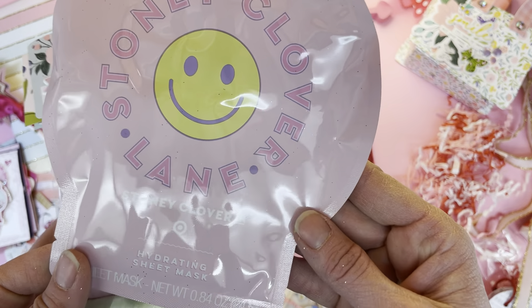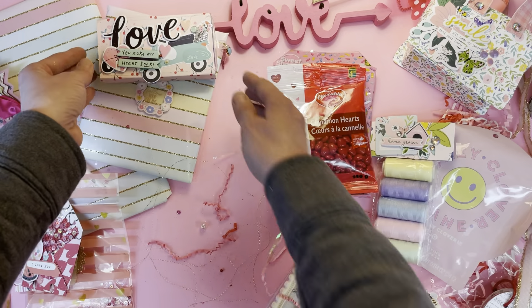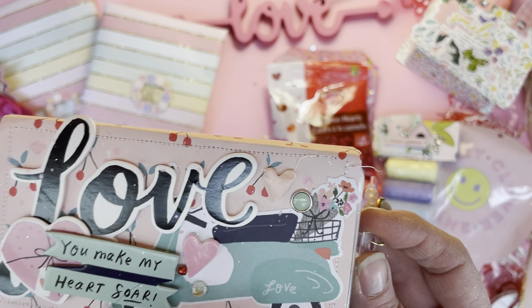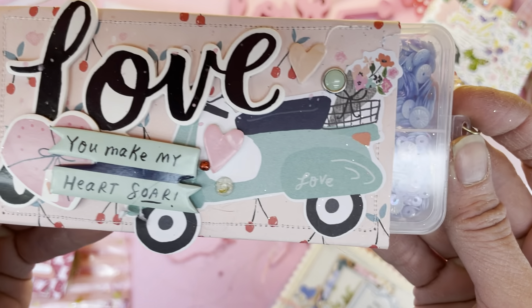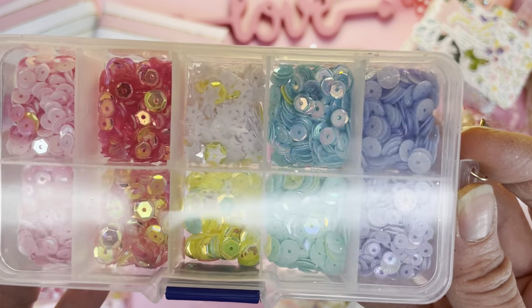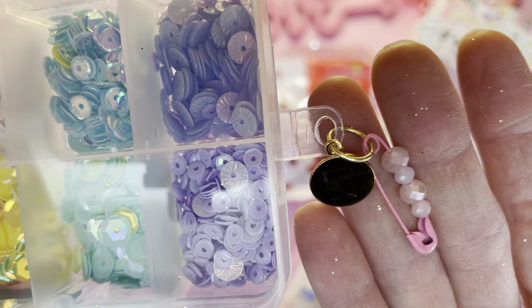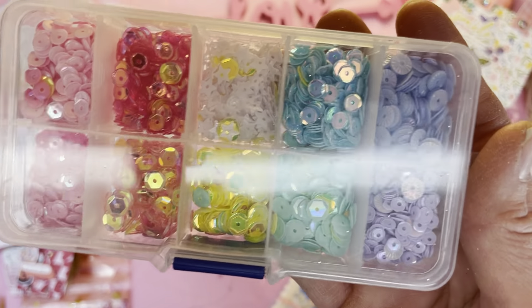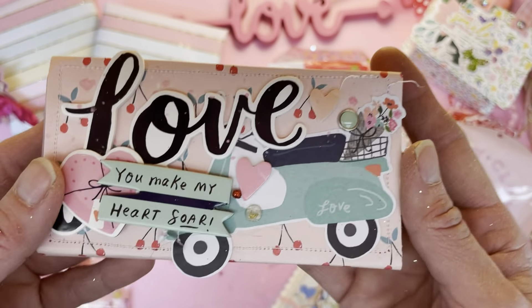Stone Clover Lane Hydrating Mask — and a cute little happy face. Thank you. This is like my favorite packaging so far because I just love everything about the colors and the design. Let's open it up — beautiful sequins, gorgeous sequins. I was excited by the idea she might send some sequins because she has her own sequin subscription. I really appreciate this because these are my favorite colors to work with — just pastel happiness in a box.